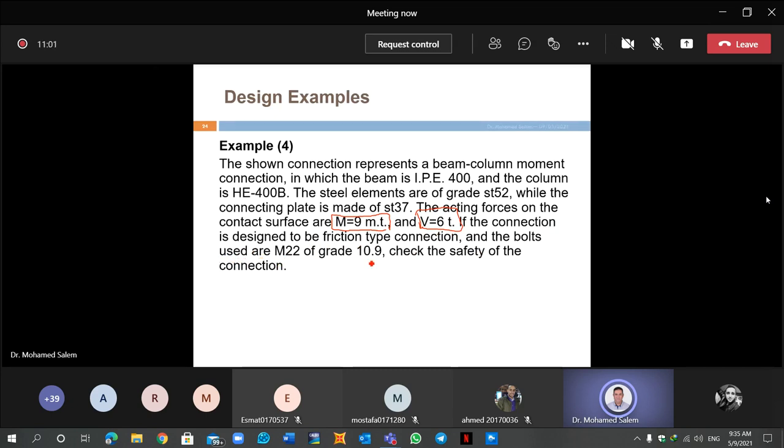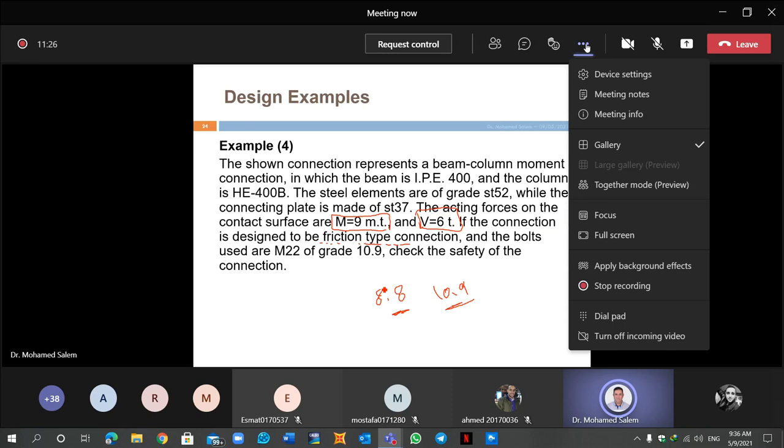For friction-type connections, we use grade 8.8 or 10.9 bolts. These can be used as bearing-type connections, or with proper torque applied they become high-strength friction-type connections. The bolt used here is M22 grade 10.9 — check the safety of the connection.